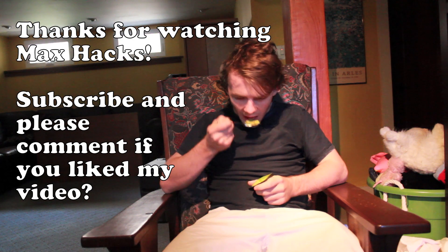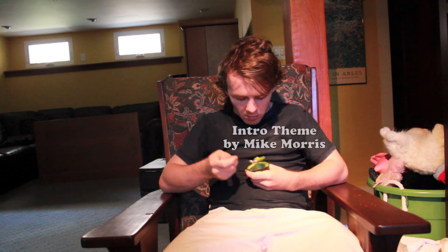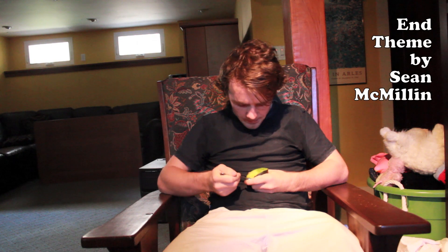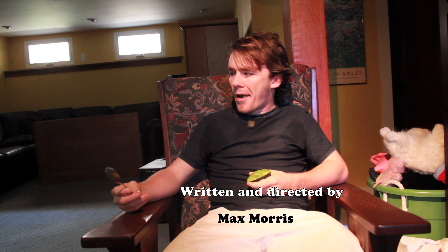Thanks so much for watching the show. Remember that even when everyone else tells you you can't do it, you can still do it. All you need is a book maybe. So watch my videos and you'll be able to impress your friends, and people will finally like you — like they like me. I'll see you next time.